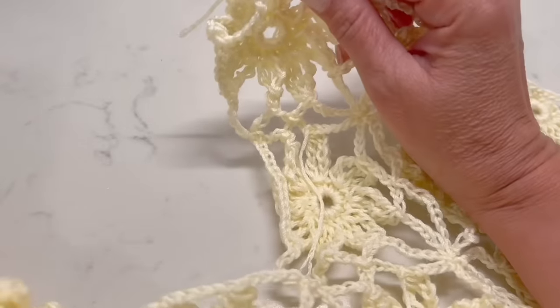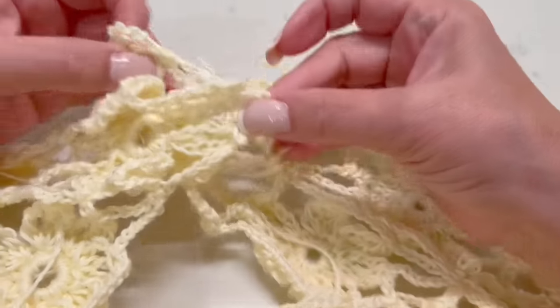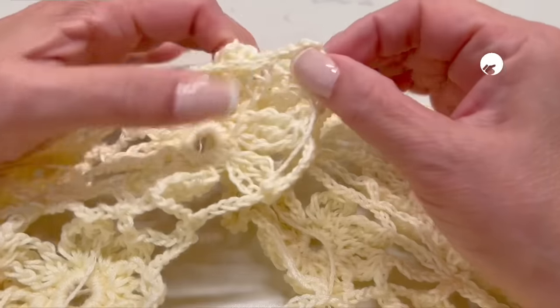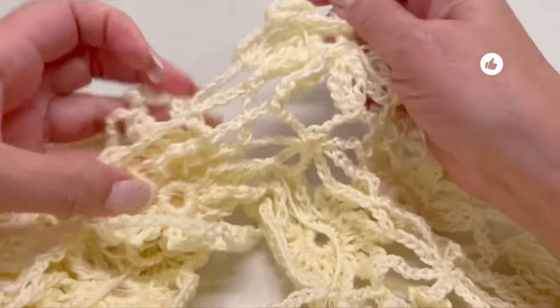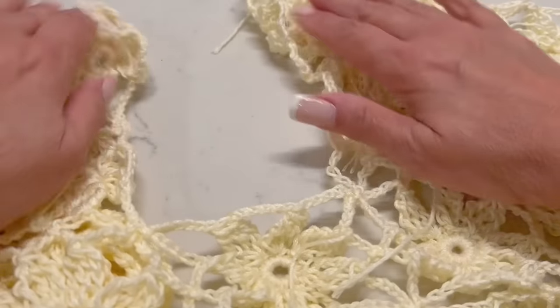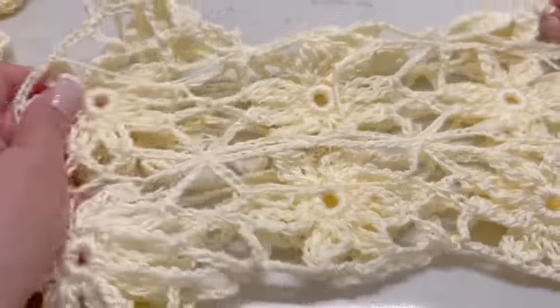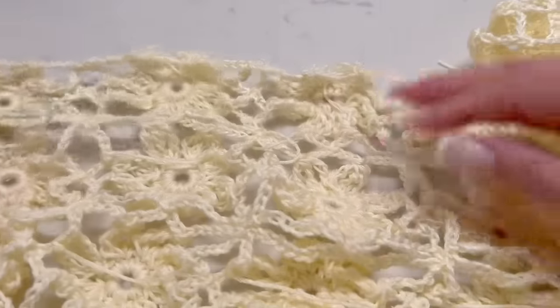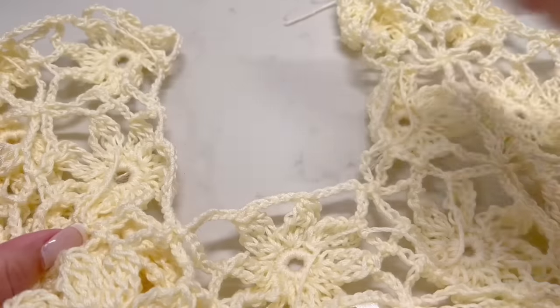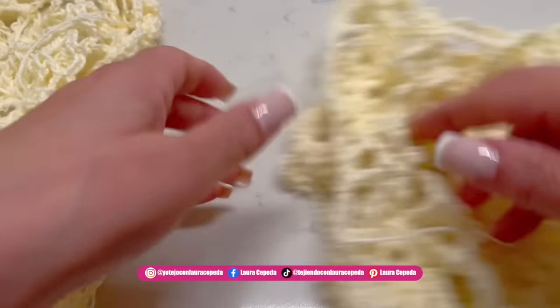Once both fronts are finished, we are ready to join. We are going to sew two shoulders together — one granny with one granny — perfectly, corners with corners. We will also sew the half granny, leaving the other half free, and make the same for the second front. Once we finish all of this, we are ready to make the sleeves. Once I close it, I count and I have five grannies for the sleeve space: one, two, three, four, and five. I went ahead and followed the same instructions.